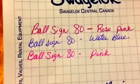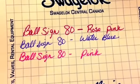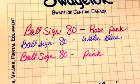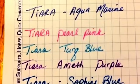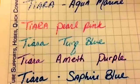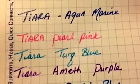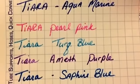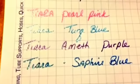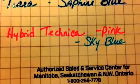Here are the swatches on regular white scratch paper. There's the rose pink, water blue, and the pink of the Ball Sign 80, and then the Tiara ones. I don't know if my phone is going to pick up the glitter but they are super super glittery — really pretty. It's not capturing how glittery they truly are, but I got aquamarine pearl, pink turquoise blue, amethyst purple, and sapphire blue. And then there are the Technica pens in pink and sky blue.